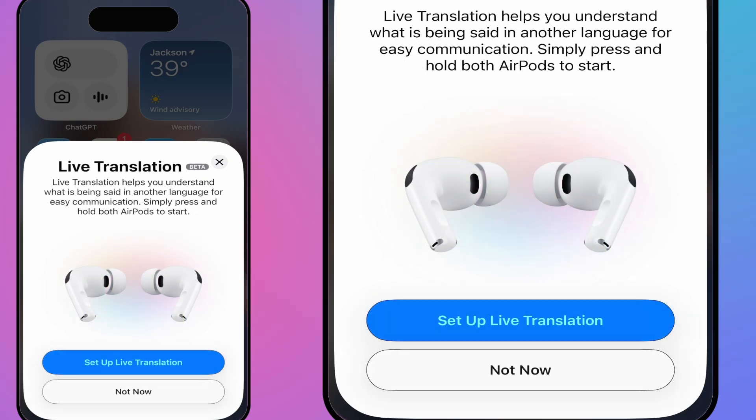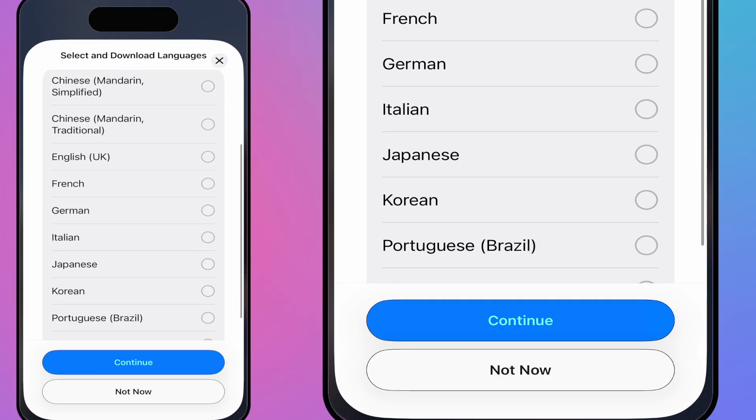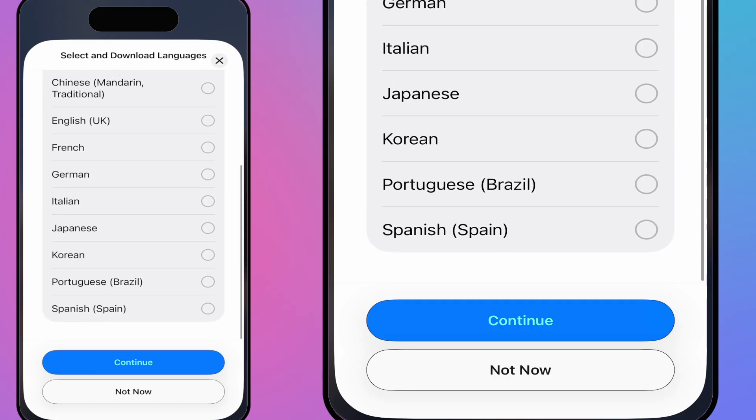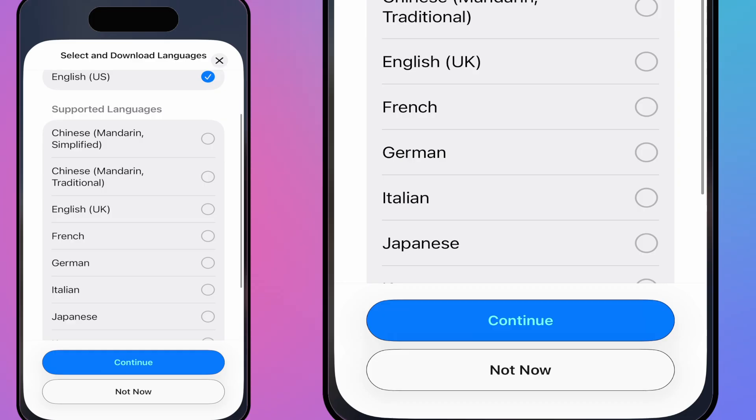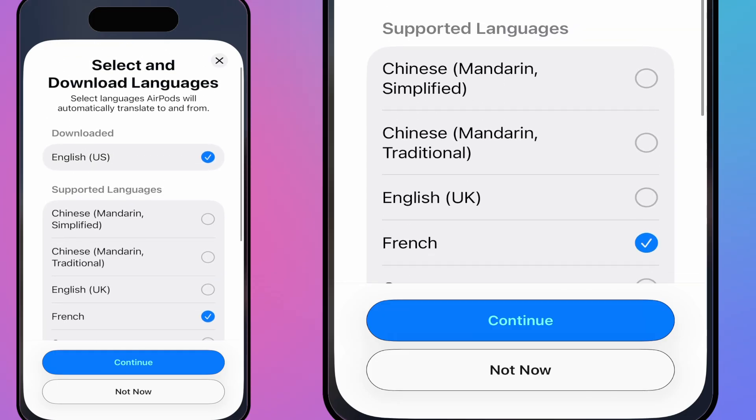Live Translation will help you understand what's being said in another language. You simply press and hold both AirPods to start it. This is a beta version — not 100% ready yet — but they're using Apple Intelligence for it. I'm going to set up Live Translation and download two languages I know, including French, so someone at work can test this out with me.